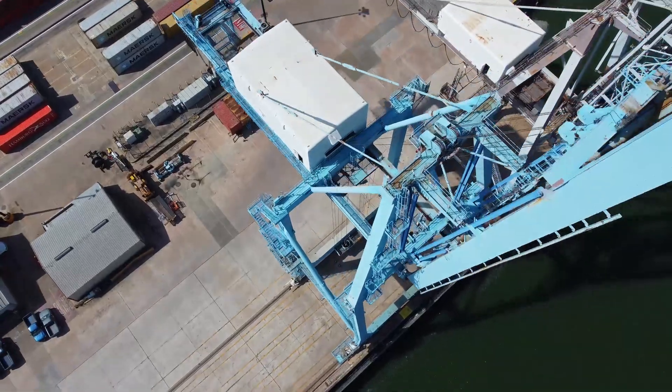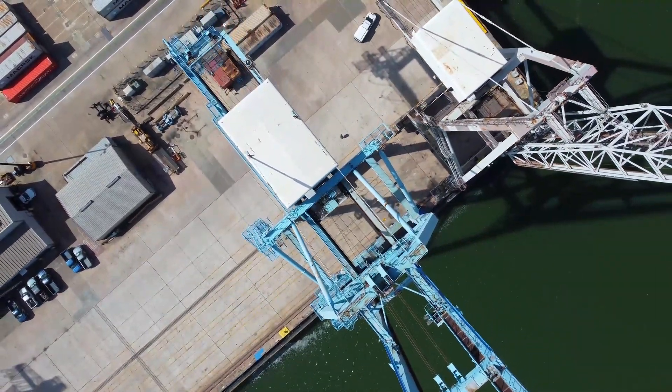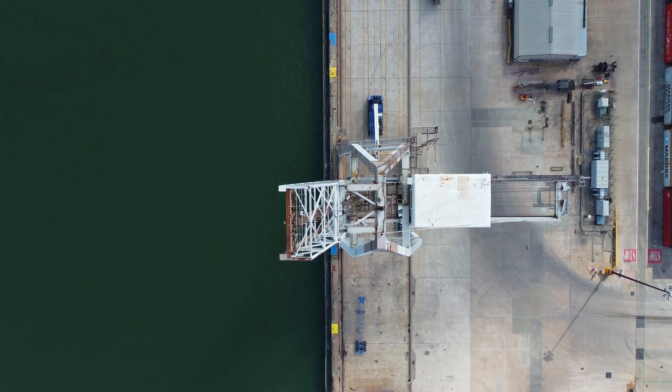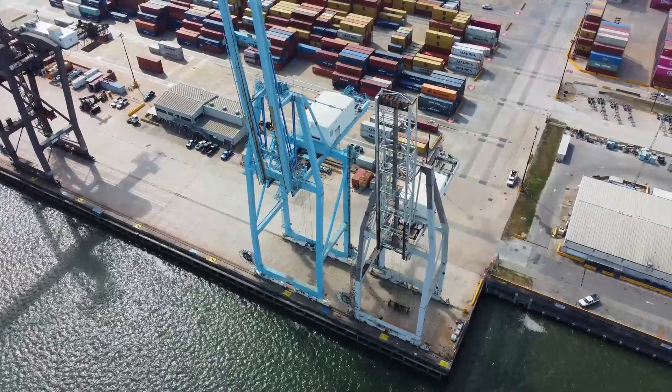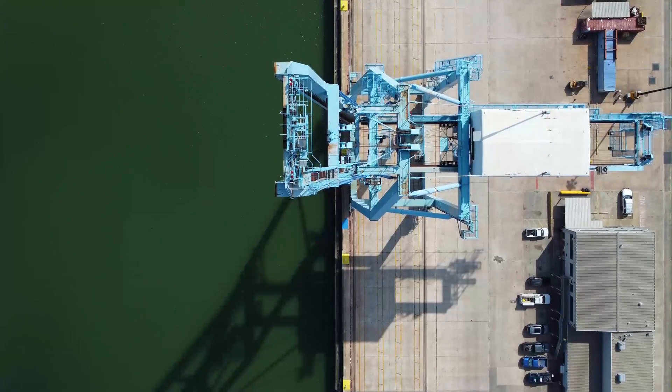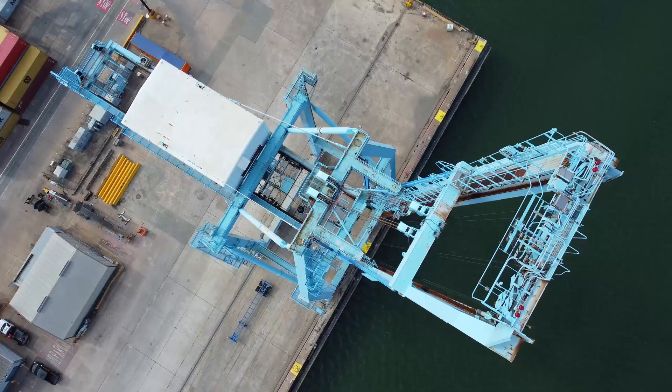But this is not what we will be doing today. Today we will dismantle two old cranes. The grey one is 235 feet tall to the tip of the boom — it was built in 1980. And the blue one is 276 feet tall to the tip of the boom — it was built in 1989.